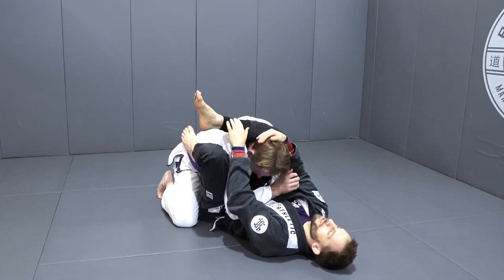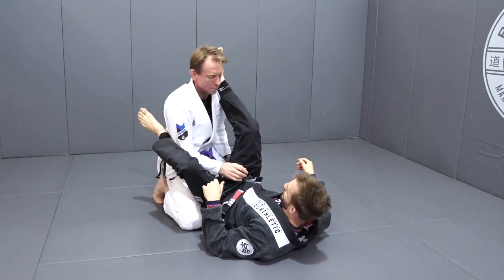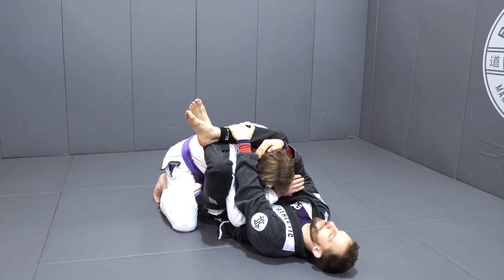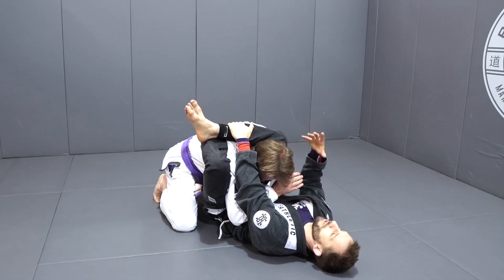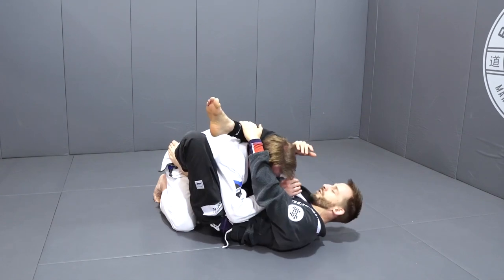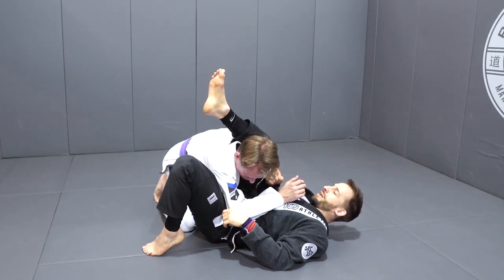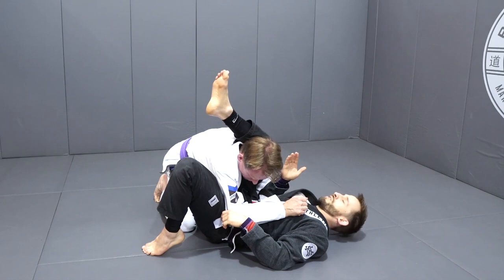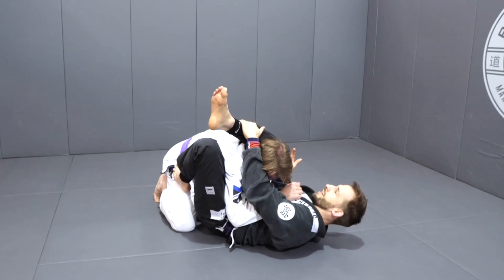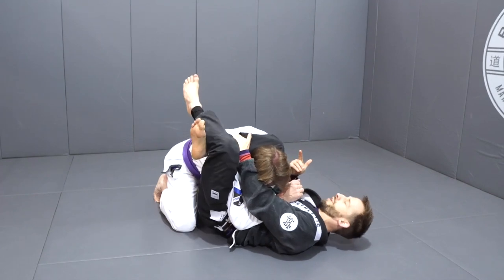I need to control something, because if I don't and I cross these legs, Steve's just going to sit up and create space — I lose the position before I ever get to it. So number one, I trap the arm. Number two, I control the posture in some way. Now the way that you get the triangle super, super tight is by starting to create a good angle. What that means is I want to be looking into Steve's ear — getting all the way around to the side, pretty much 90 degrees if I can.